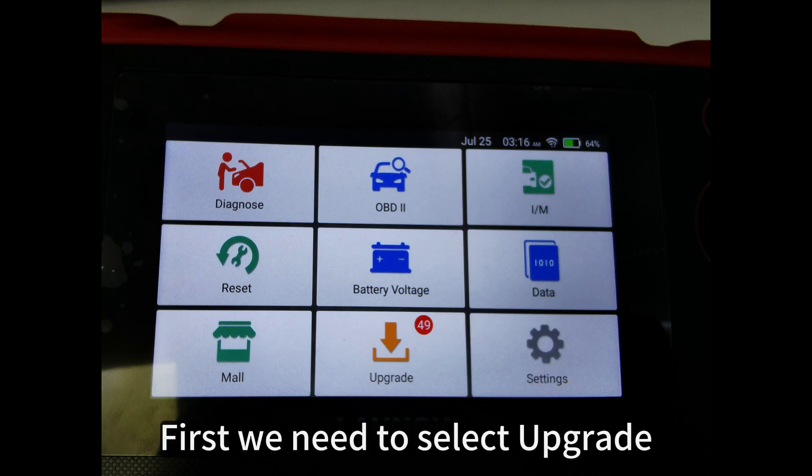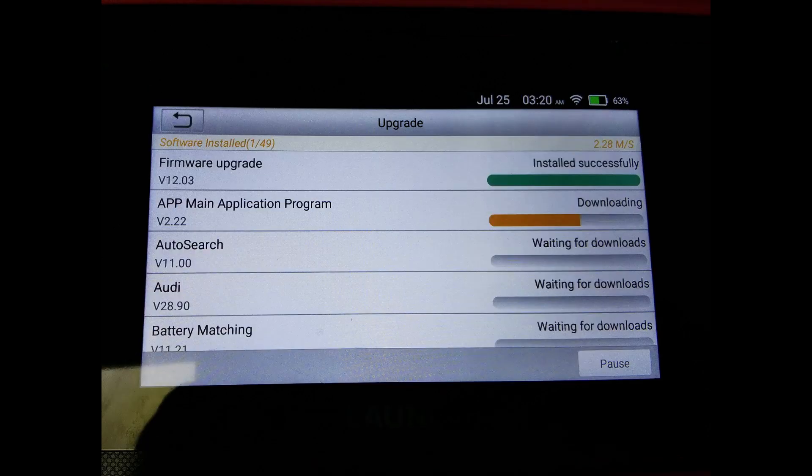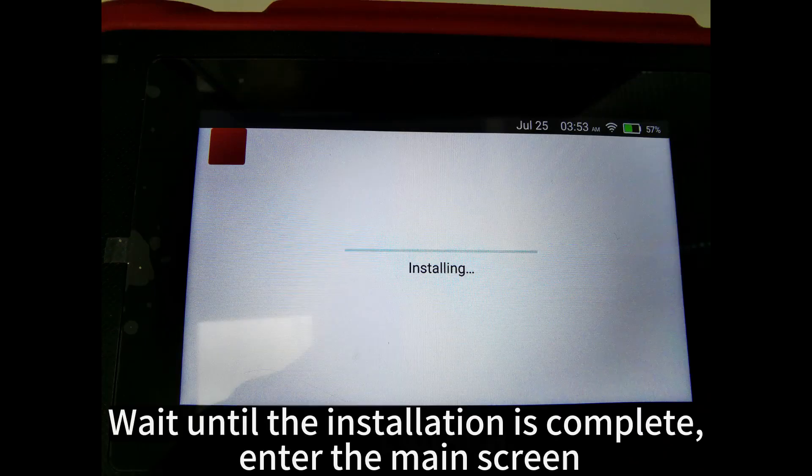First, we need to select Upgrade, and select Update to download all the vehicle and function software. When the app is downloaded, you need to install it manually. Select Install and wait until the installation is complete.